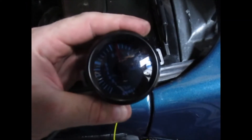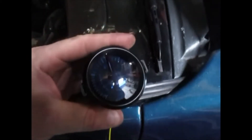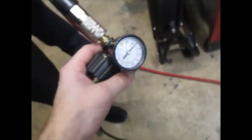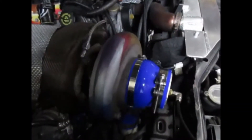So this is 0.6 bar, approximately 8-9 psi. Going into the turbo is approximately 16-17 psi, so I've got 17 going in and around 8 or 9 coming out in the intake manifold — and as you can hear, deathly silence. This is what you want.